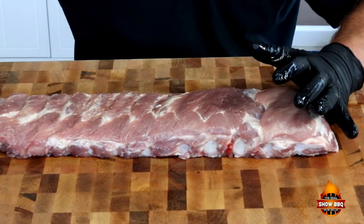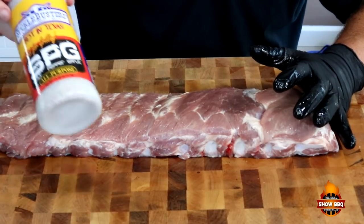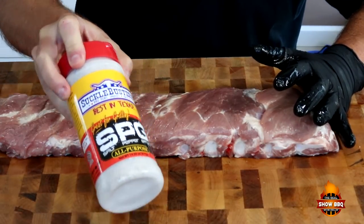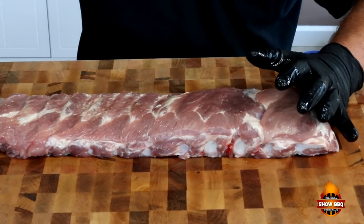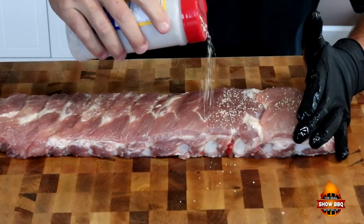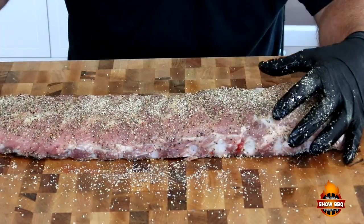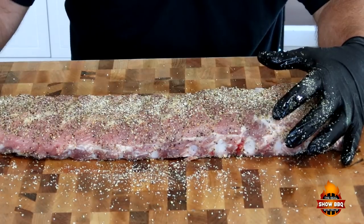We're going to do two layers and we're going to be using Suckle Busters on both. This is the SPG rub by Suckle Busters. Put a layer of that on. We've got our layer of SPG on both sides.